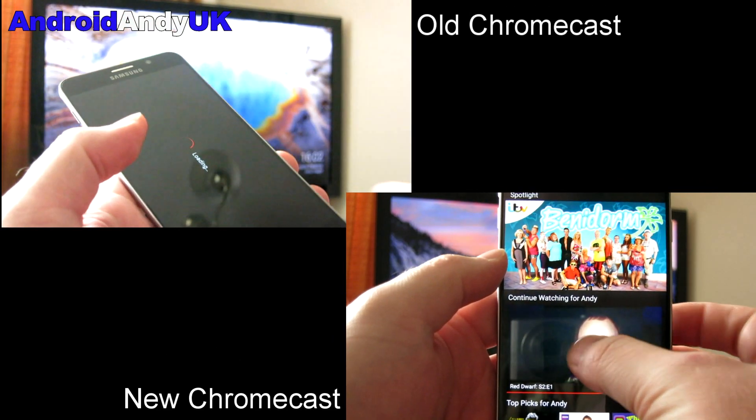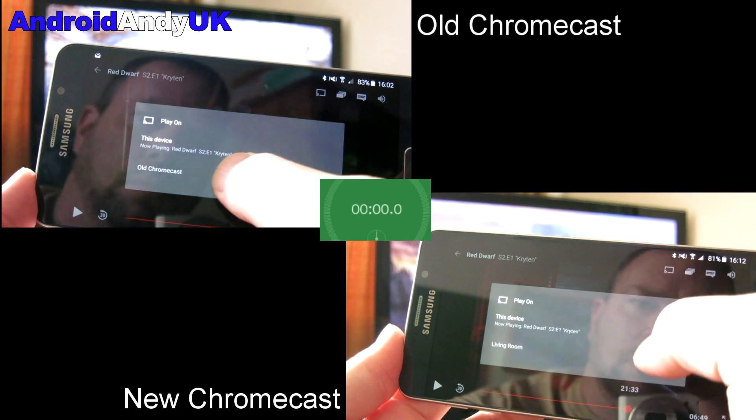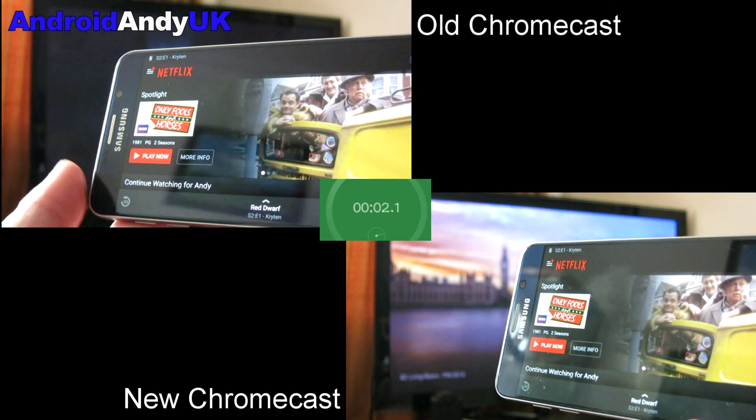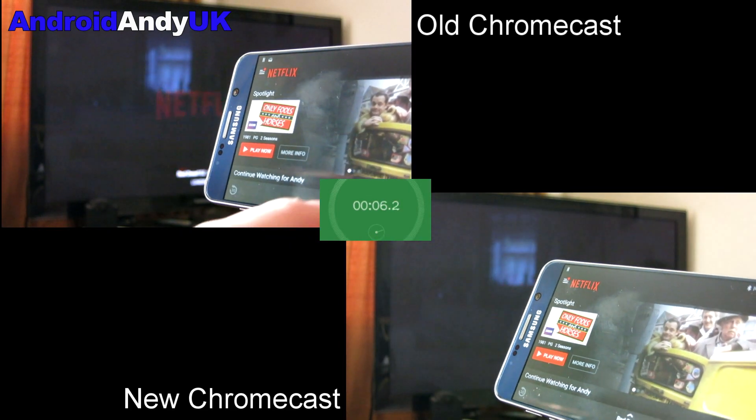Then the second test — I'm going to start playing something and then cast it up to the screen. We start the timer again and we'll see how long it takes to start playing on the TV.